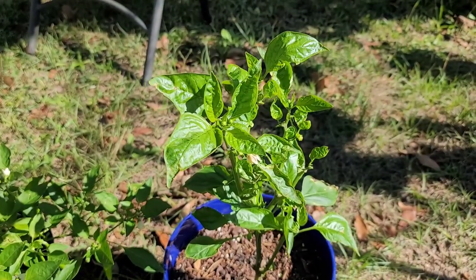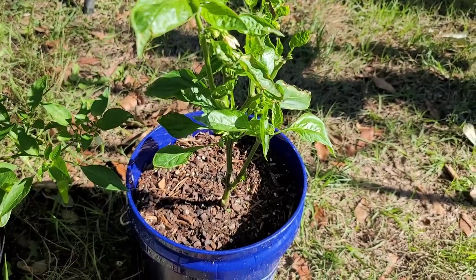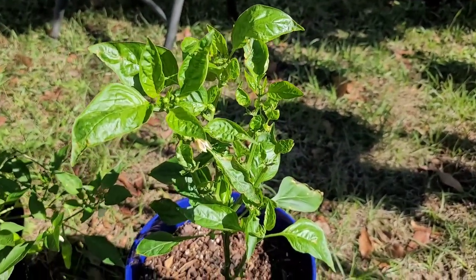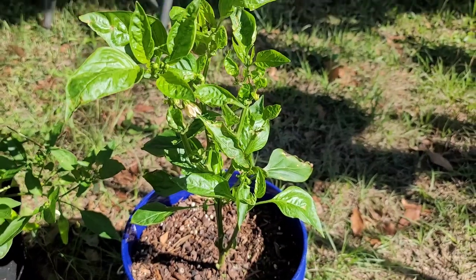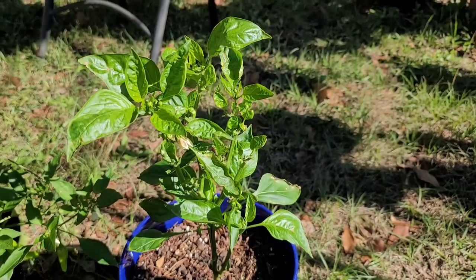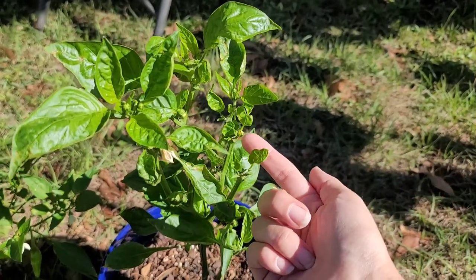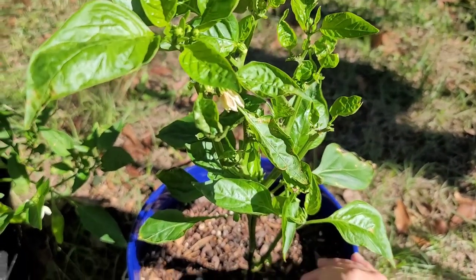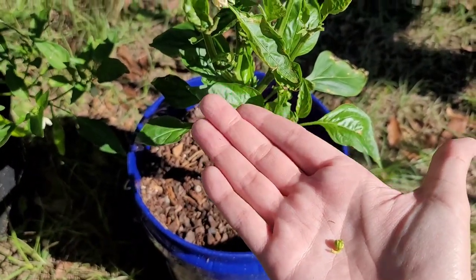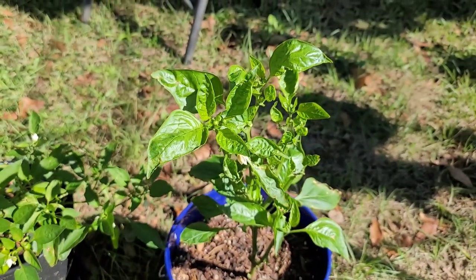Doesn't this pepper plant just look so much better after having its soil cleaned up and all the unhappy, unhealthy leaves and stems taken off? I even found a couple of dead little peppers that were hanging on here. And that one fell — maybe it was dying. But I took all these bad ones off too. Let the plant focus on the good.